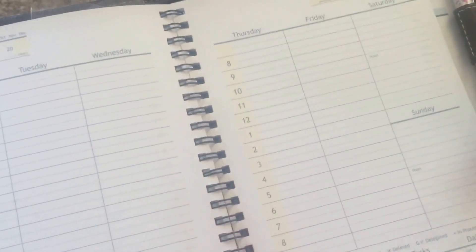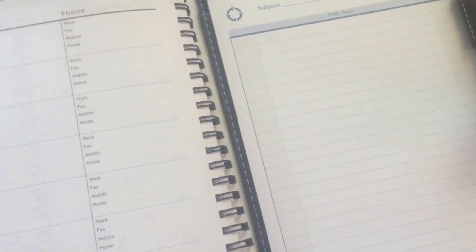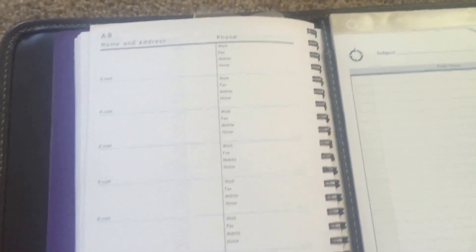So a very simple system. It does have some names and addresses in the back. I started using it about two or three months ago, so it was in between when any other planners would have been coming out. It was just convenient for me to get something undated and start with something new.